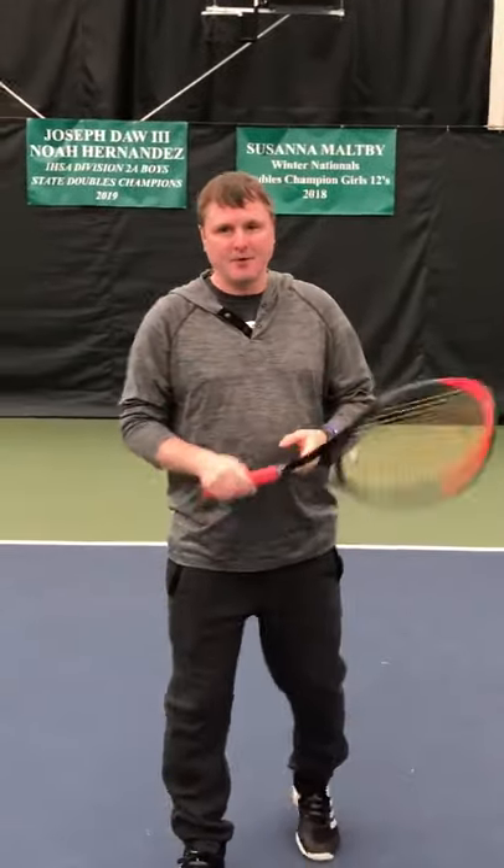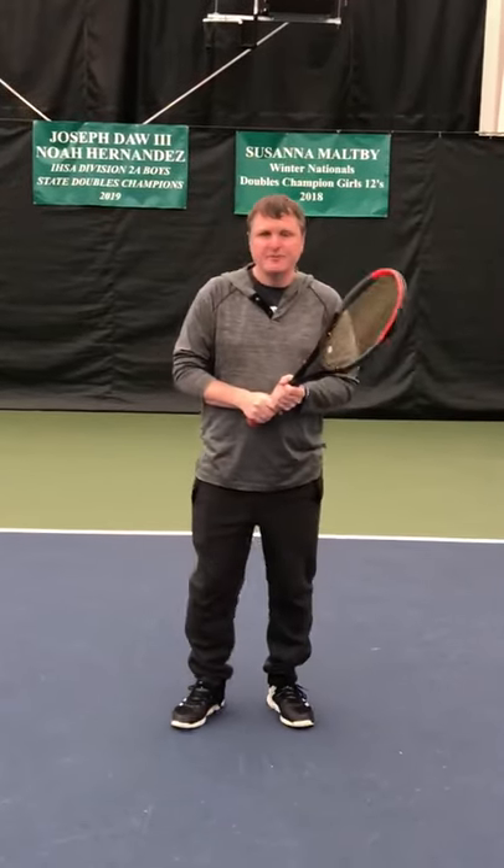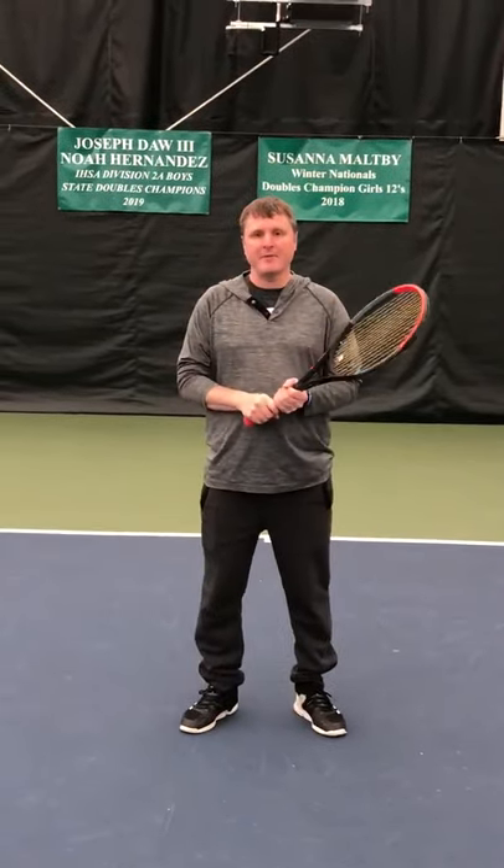Hi, Bill here from HRC. I'm going to go over a tip on split-stepping. What most people do when they split-step is they just jump up and down. All that is is a bunny hop.